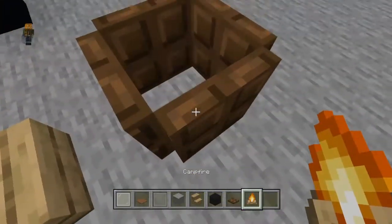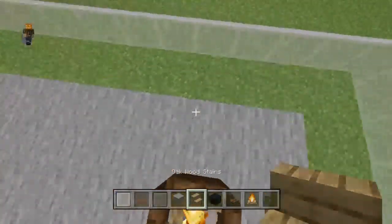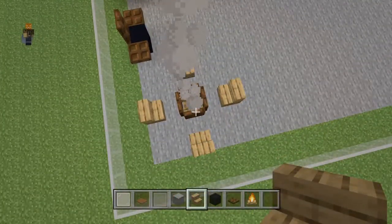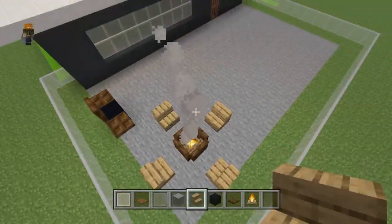They should all be flipped up like that. Place a campfire in the center and place an oak stair on each side just like that. There you have a little campfire area.